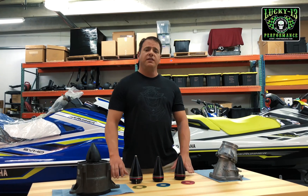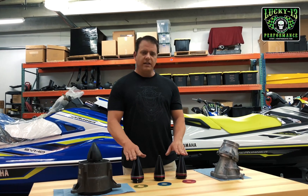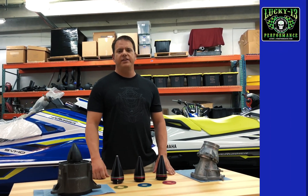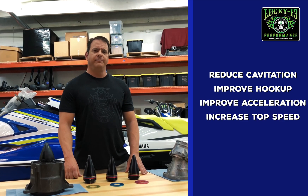As we increase the performance of our skis, we also increase the chance of cavitation. These Lucky 13 pump cones are the best way to combat cavitation, improve hookup, improve acceleration, and increase your top speed.